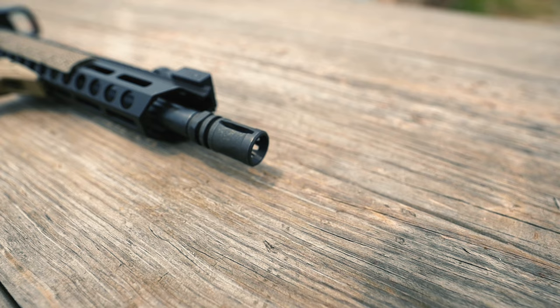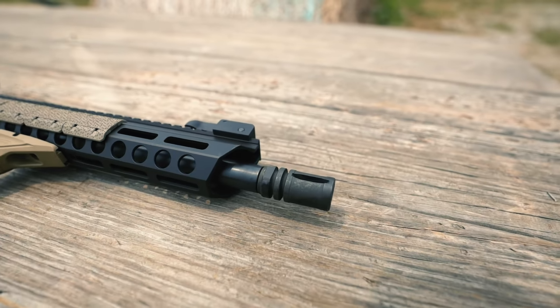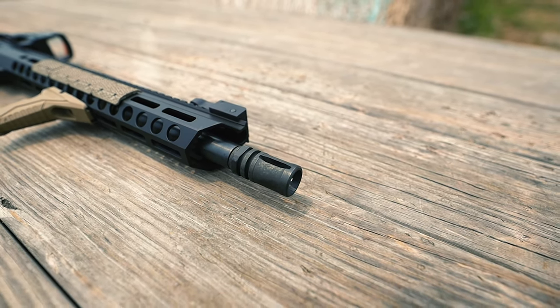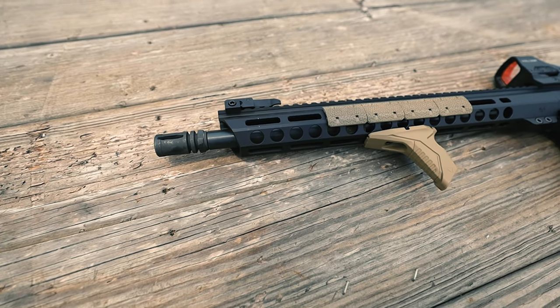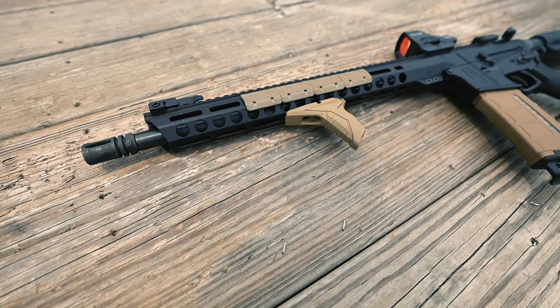Then we have this little guy right here — the flash hider. Flash hiders, for those of you who don't know, are essential in position concealment and keeping your vision clear, especially in low-light situations. It has a one-half by 28 thread pitch and a manganese phosphate finish to protect it from corrosion. The A2 flash hider is a classic because it simply does a great job.